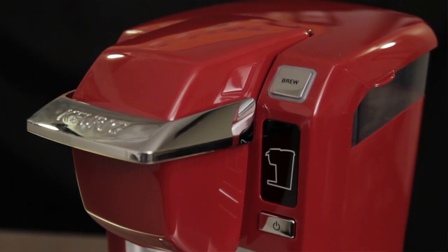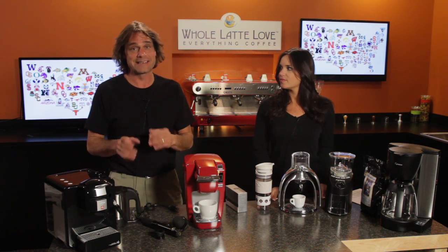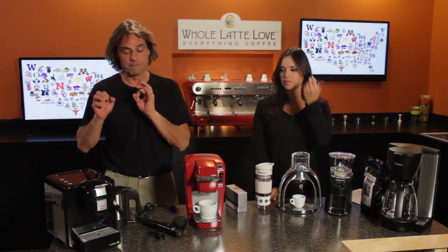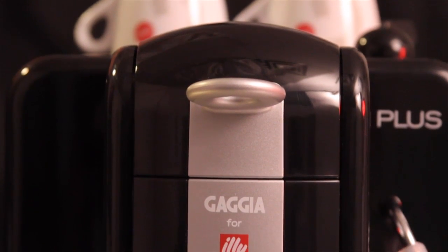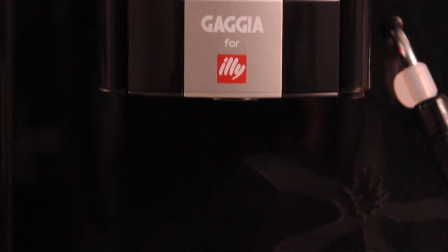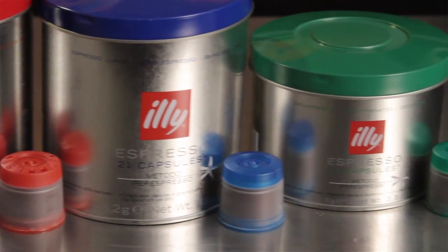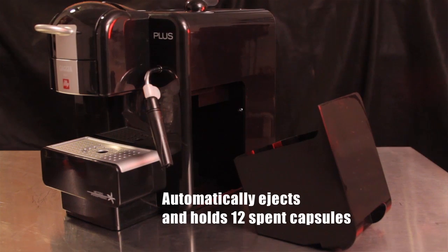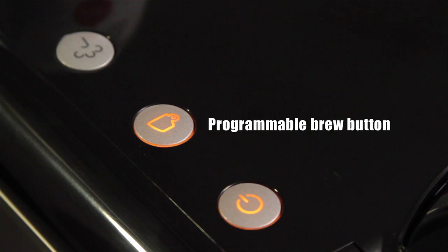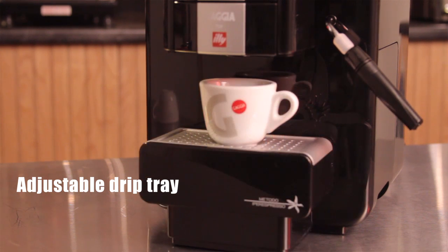So next up, we have the Gaja for Illy. This is the machine if you're into espresso, but especially lattes and cappuccinos. It's in a very small package, so it's going to fit nicely in a dorm room, and you're going to save tons of money compared to the campus cafes. This machine brews espresso using a capsule system. Those capsules are made by Illy, and Illy is world famous for their coffee — it's used all over the place in hotels, restaurants, and cafes. You also have a steam wand here for your lattes and cappuccinos.